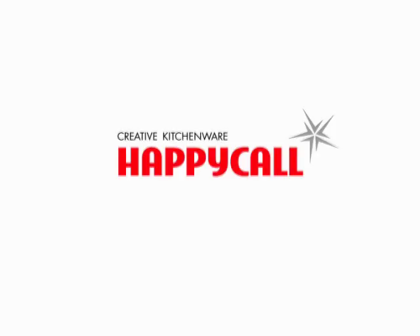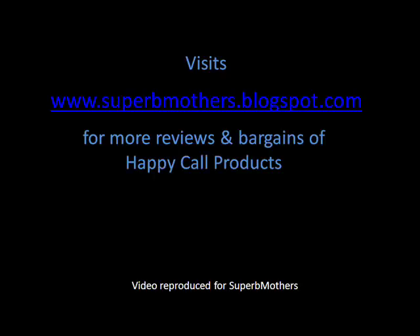Creative Kitchenware. Happy Call. For more information, visit our website at www.ximotch.info.